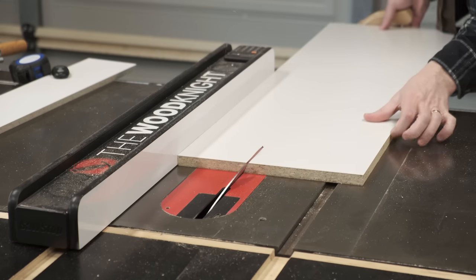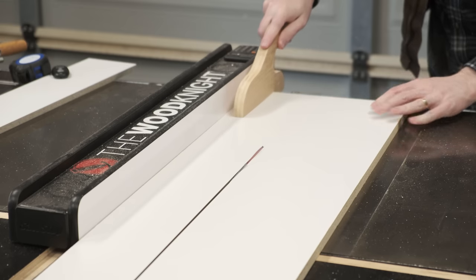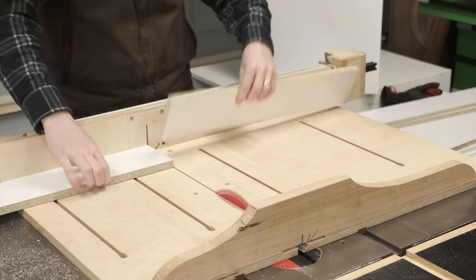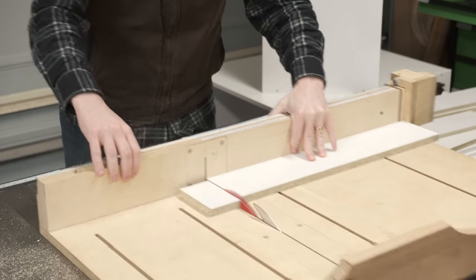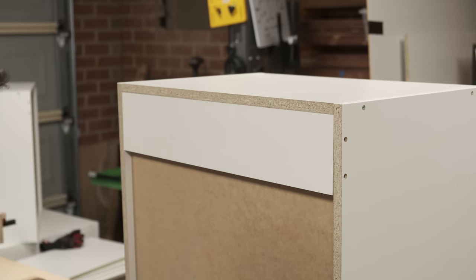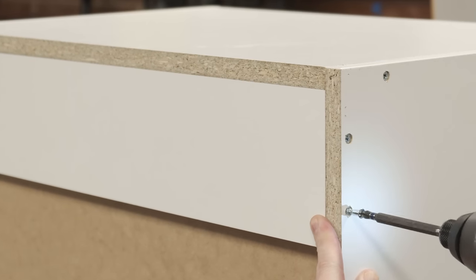The uppers receive a back support that doubles as a cleat. An angle is cut into the back support. The cleat can then be attached with screws. By being recessed into the cabinet, the cabinet can sit flush up against the wall - sort of. You'll see what I mean.